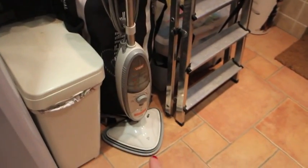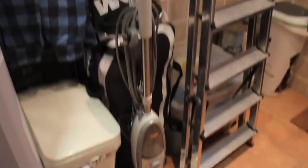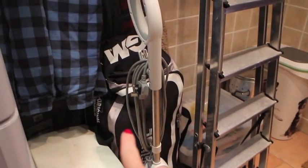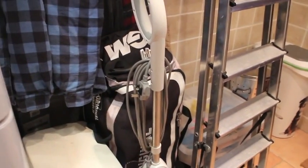We've got my Vax Steam Mop, which I'm absolutely in love with. I use it two or three times a week — it's so good, it cleans the floors beautifully. We've got Graham's cricket gear. It's currently not cricket season, so that's packed away for winter. That's where it's living at the moment.